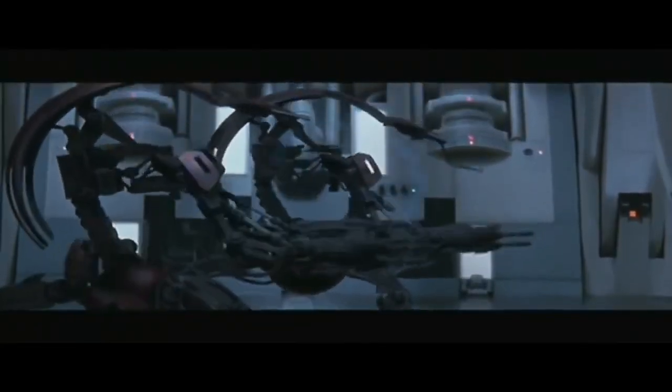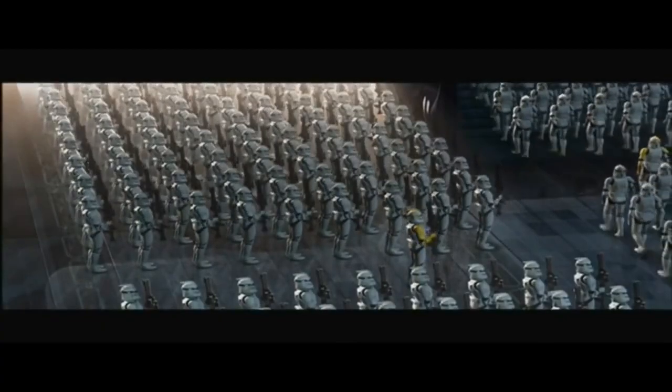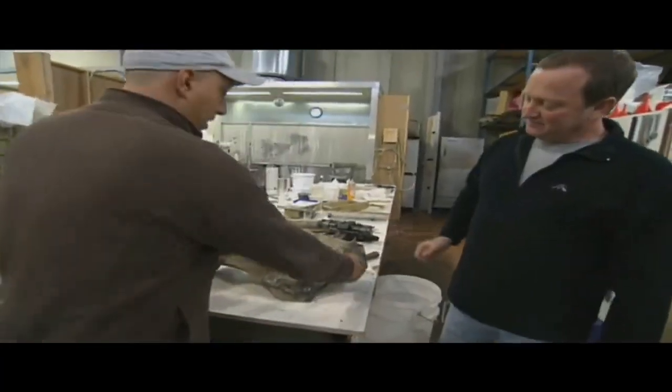The gun has always signified modern society and modern weaponry and sort of the more impersonal kinds of fighting, which is personified by the droids and the clones ultimately.